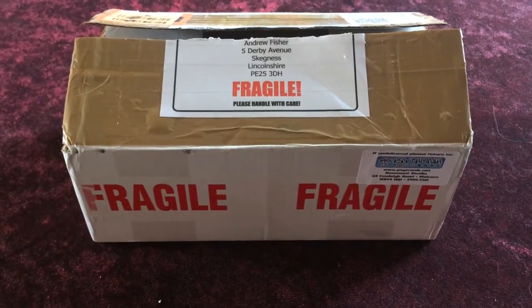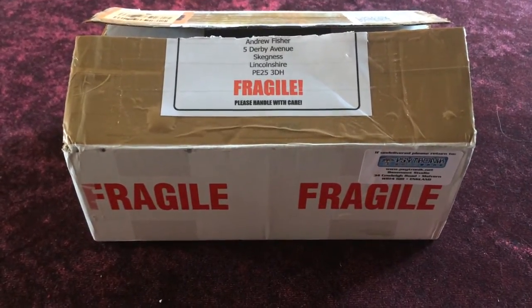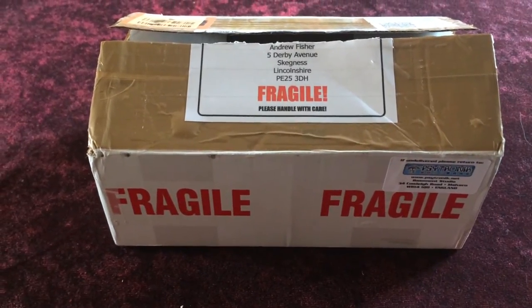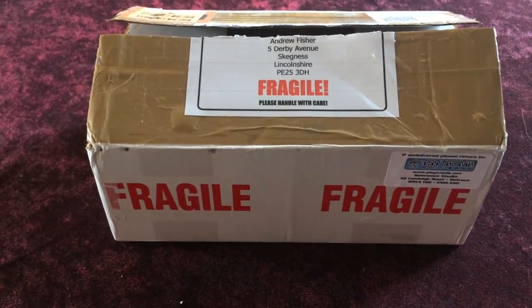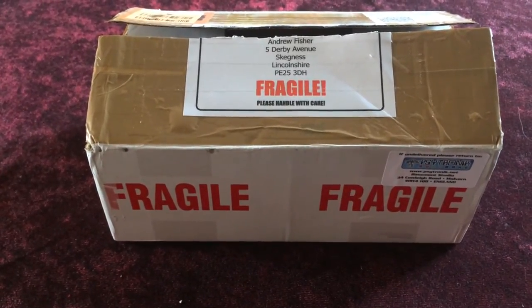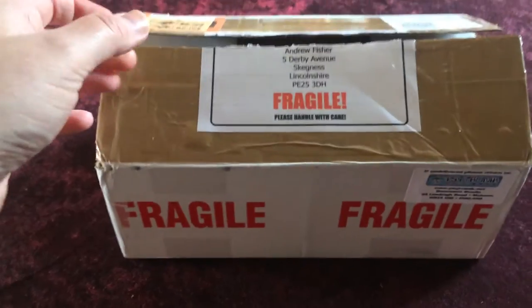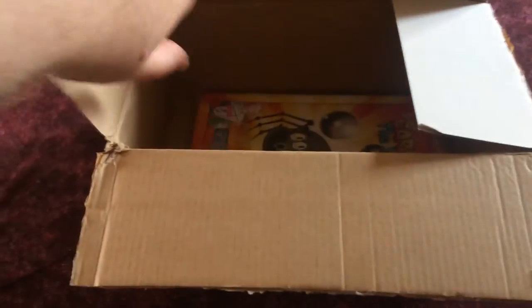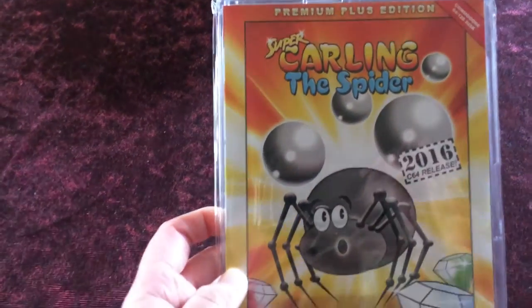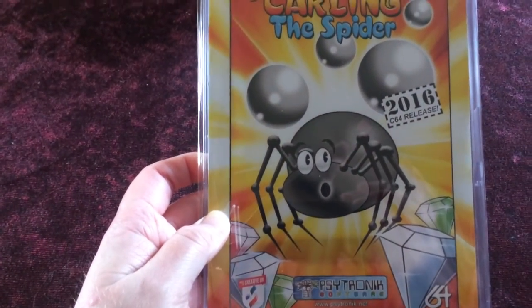Hello and welcome to another unboxing video from Maman4SceneWorld. This particular title came in a package with three new releases but I thought I'd give it its own separate video. So I'll open the box and inside you find Super Carling the Spider. It's a premium plus edition released last year.